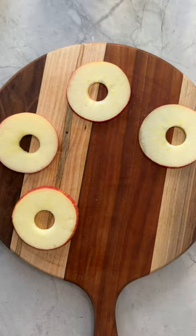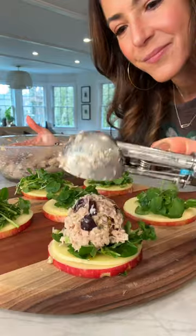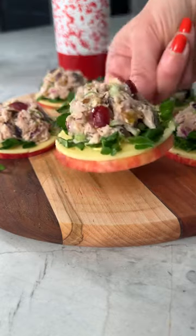Then just top your apple slices with some provolone, watercress, and tuna salad. Full recipe as always in caption below, and be sure to follow for more.